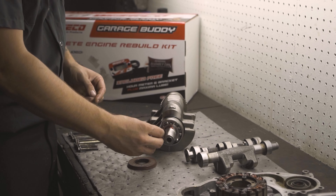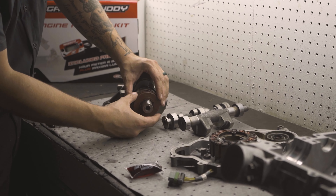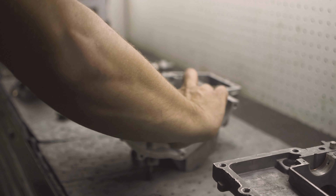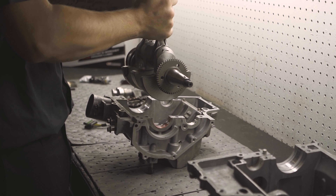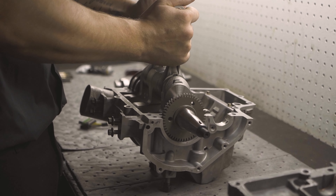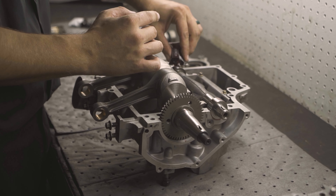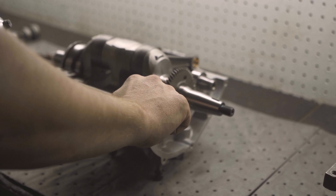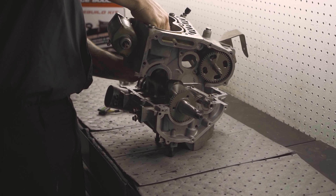Here we're applying assembly lube to bearing surfaces. Then make sure to use a sealant around your OEM seal. Also apply assembly lube to bearing surfaces in the case, and apply sealant to the case faces to achieve a proper seal between both case halves.